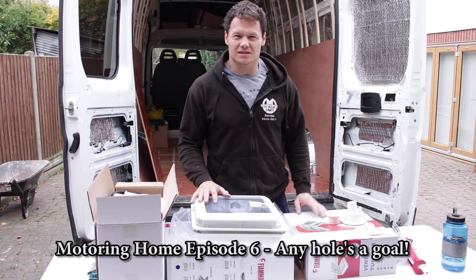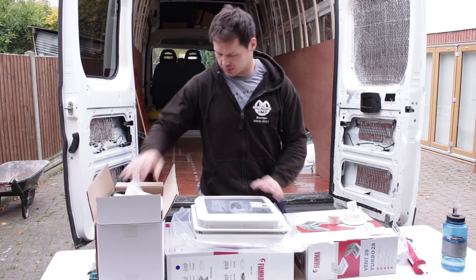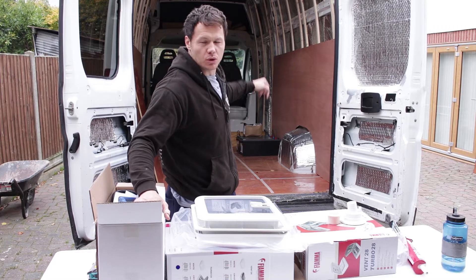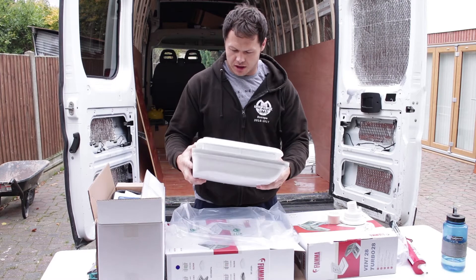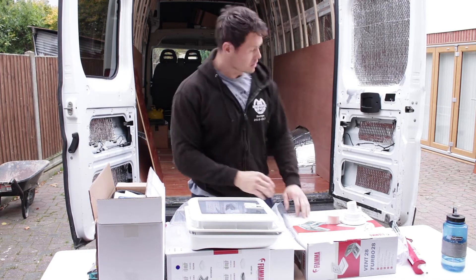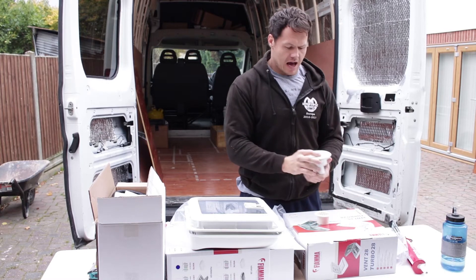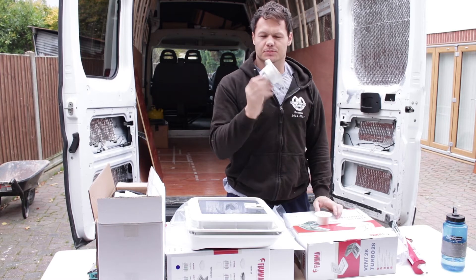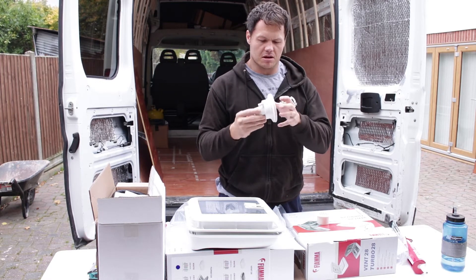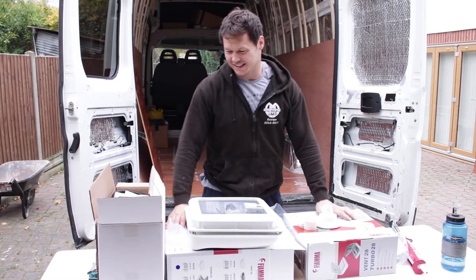Today is hole cutting day. I'm going to try and get all of these things put into the van before it gets dark. I've got my LPG Propex heating system that needs to get mounted on the floor with exhaust holes and fresh air holes drilled in. I've got two Fiamma Turbo 28 vents to go in — one near where I'll be cooking, the other in the bathroom area. There's a little gas drop vent that goes next to the gas tank, and a water filler cap for the toilet.